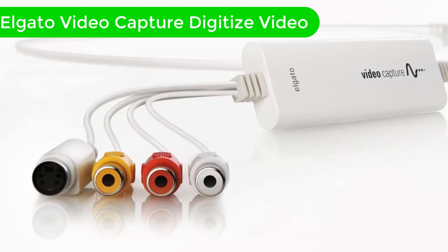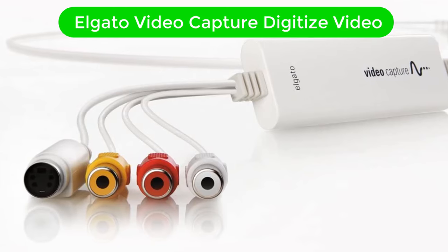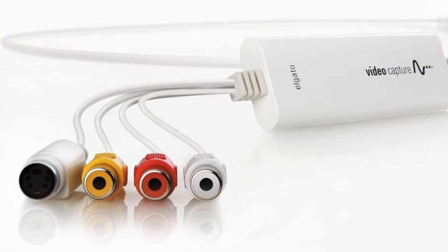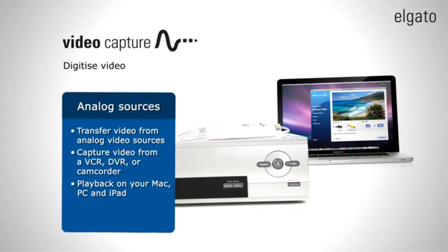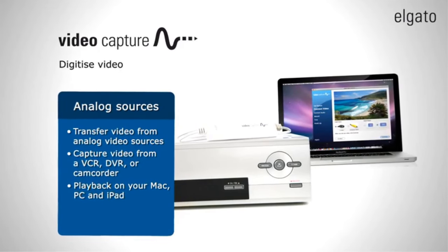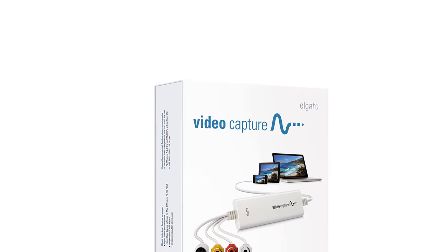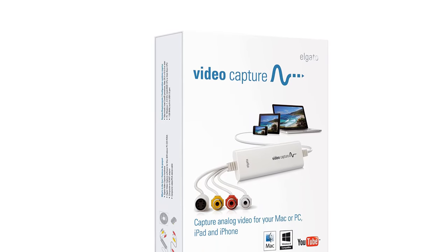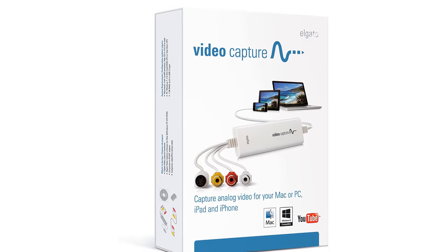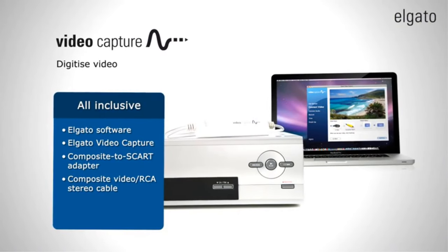Number 1. Our overall best for the money pick is Elgato Video Capture Digitized Video. Elgato is a highly popular brand of capture devices that is primarily known for making streaming products, which also includes its older VHS to digital converters, which can be handy for all kinds of usage. The Elgato VHS to digital converter is at the first position of this list since it is one of the best performing options available out there.